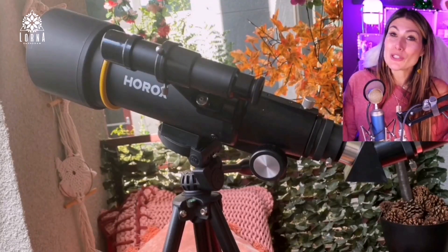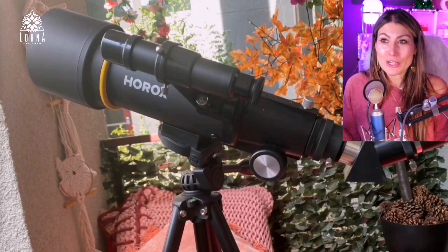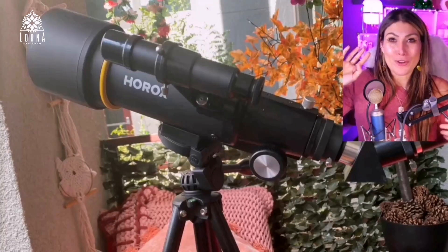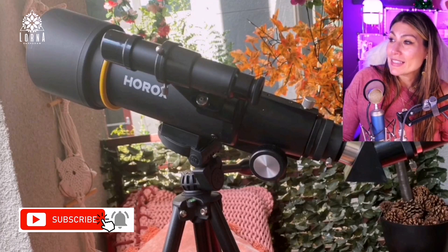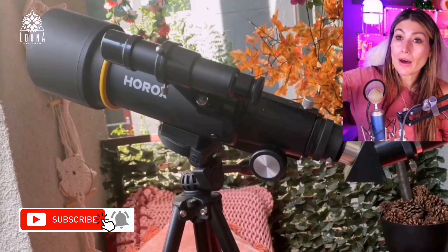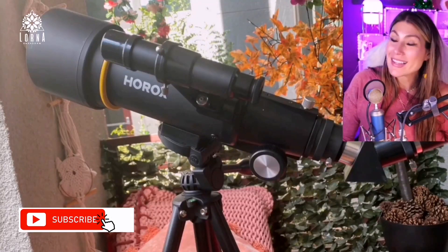So, good idea — especially for kids that love space and love exploration. I also think it looks really cool for your patio. This is the Horrocks telescope, and it comes with a backpack, a tripod, and the accessory to mount your phone as well.